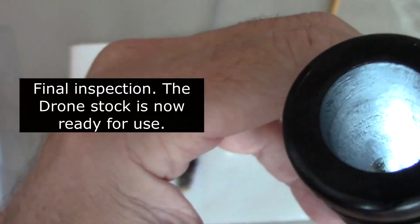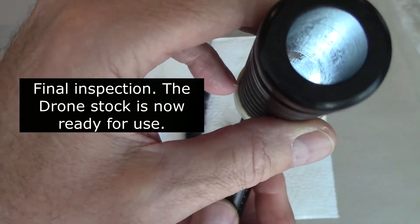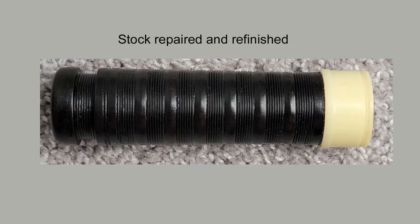The final inspection — the drone stock is now ready for use. The stock has been repaired and refinished and is ready for use.